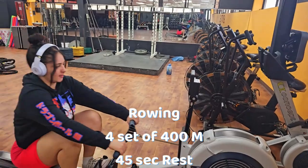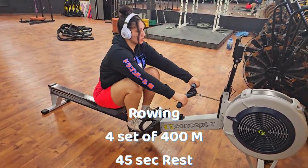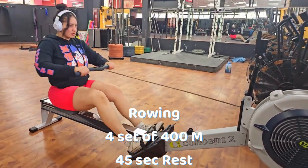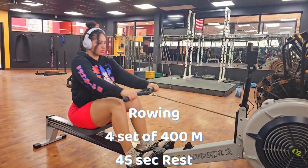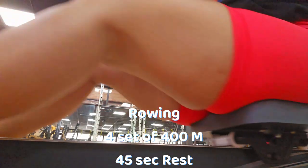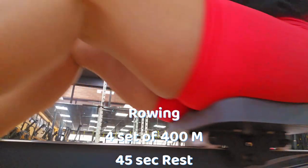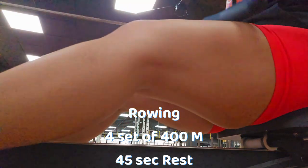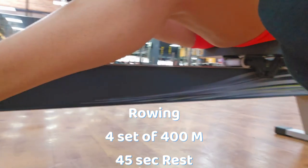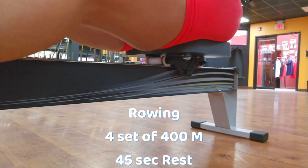Let's go — rowing! Try to focus on four sets of 400 meters with only 45 seconds of rest. Rowing is an excellent way to challenge your endurance, build strength, and burn some extra calories. Use your legs to drive the row back, then engage your core and pull the handle towards your chest. Keep your shoulders relaxed and your elbows close to your body. Stay focused on your form and remind yourself of your goals to complete all four sets with intensity and precision.